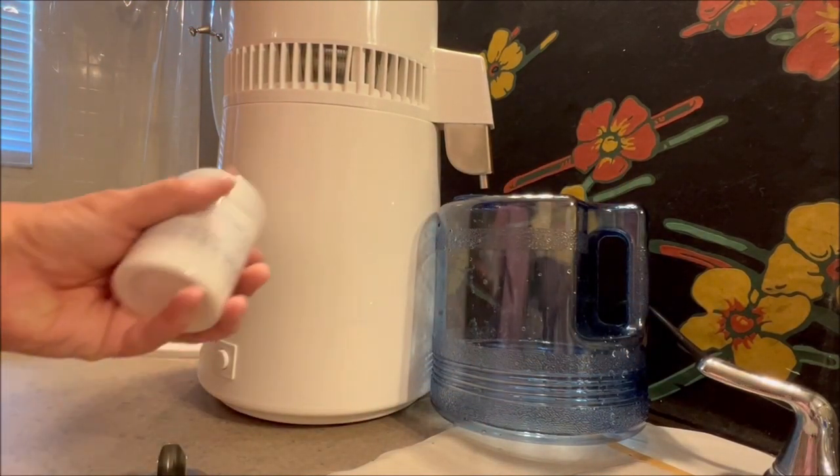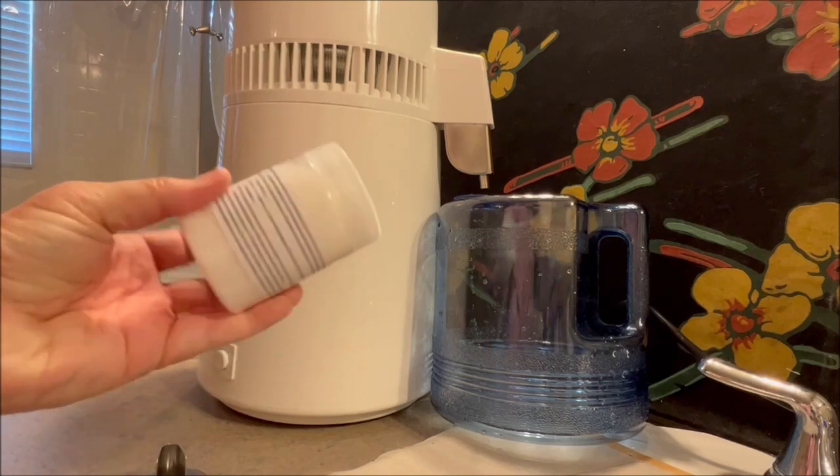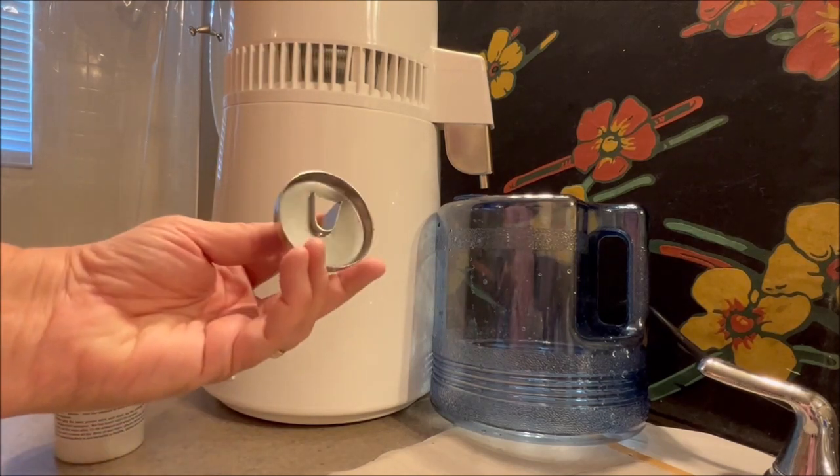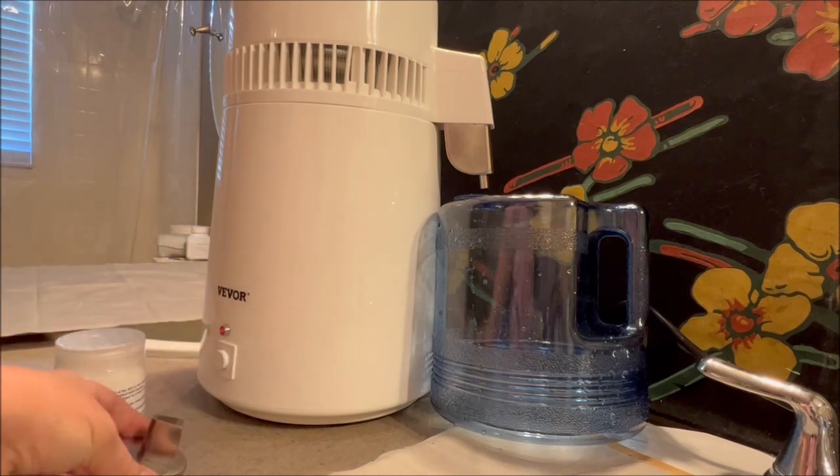It's pretty quiet. It comes with a little jar of citric acid which you will use after you're done distilling your water to de-scale the inside of the tank.